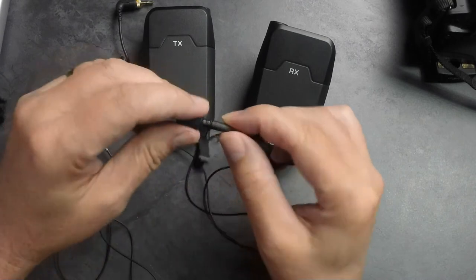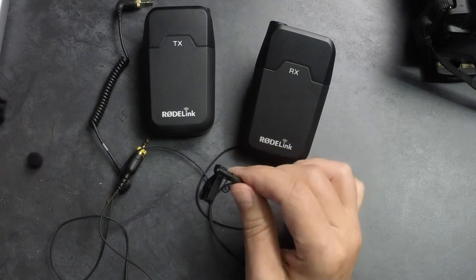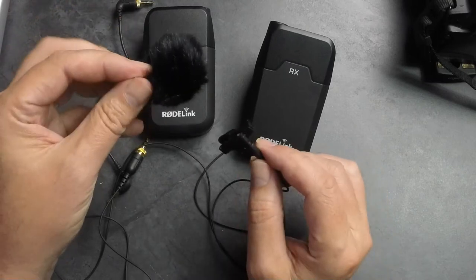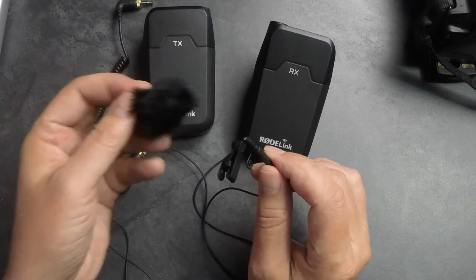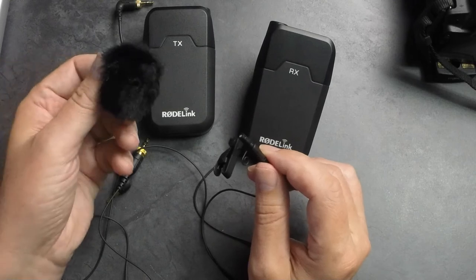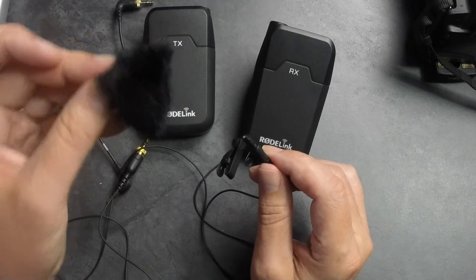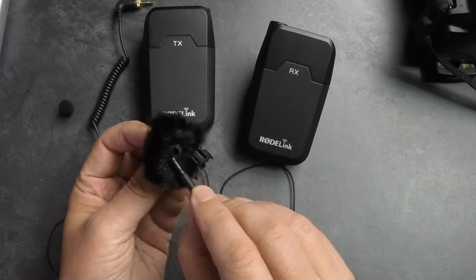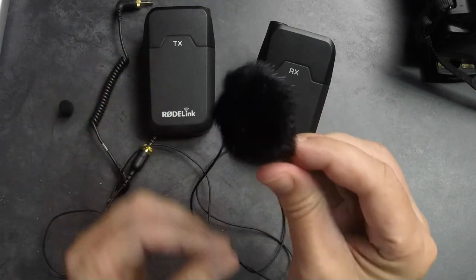In some other videos I saw online I didn't see this, but it does come with mine: a mini fur lavalier windscreen. You'll see me using this in the video — it was a godsend, because when I was out in the field the wind was pretty intense. Using just the regular foam windscreen did not do the trick. I put this on and it did look a little odd on my shirt, like a bug crawling on it, however it was almost virtually noiseless. It has a slight plastic insert as well, so it goes on very nicely and clips to your shirt.